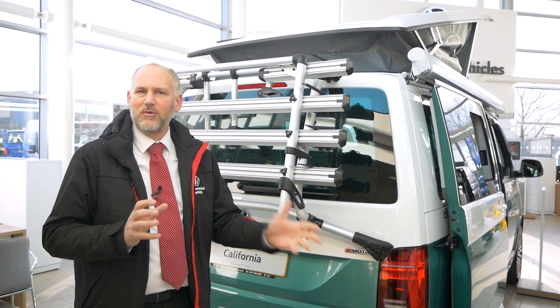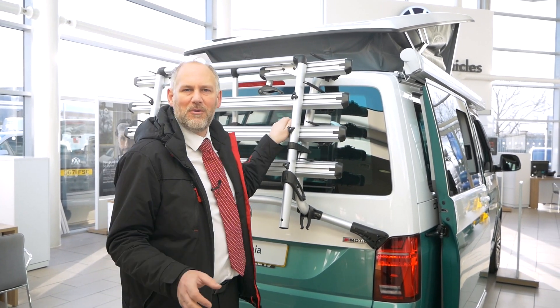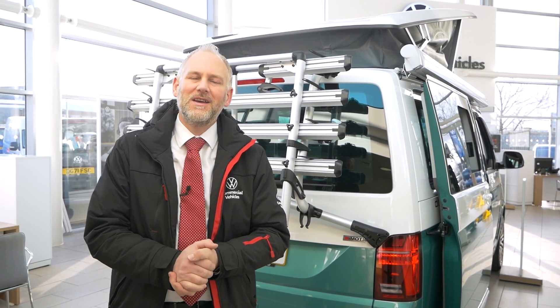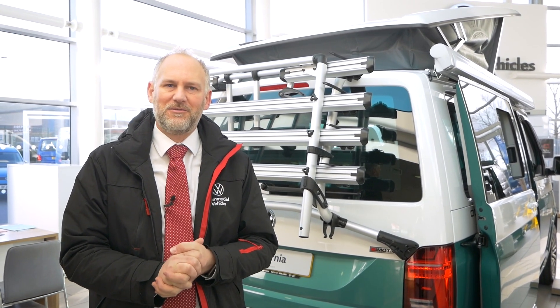You can actually fit both bike racks to any of the vehicles here, but you can't fit this one to a vehicle that's got an electric tailgate. That's not to worry on the California because no California comes with an electric tailgate. It's only if you're looking at something like a Caravelle or one of the other variations. So basically this is the main bike rack that most people look at when they're looking at the California.